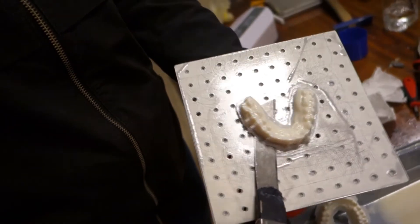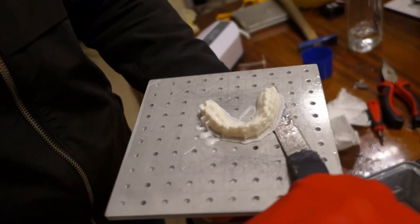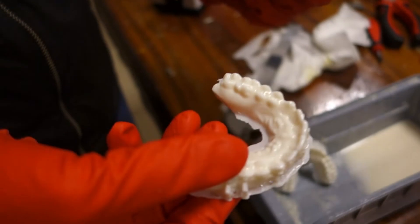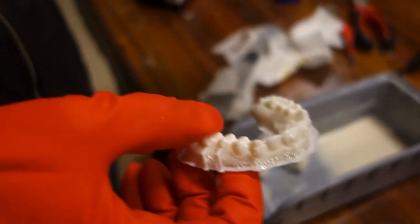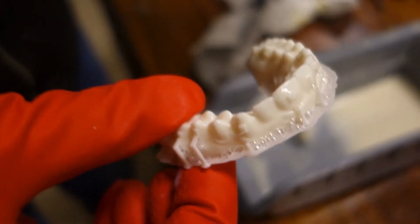Our print is ready. My friend is going to take it off — he's wearing kitchen gloves but they do the same job. He simply takes the printed part off the plate just like that. From here it goes to the washing and cleaning stage, and then I'll show you how we do the aligner process.